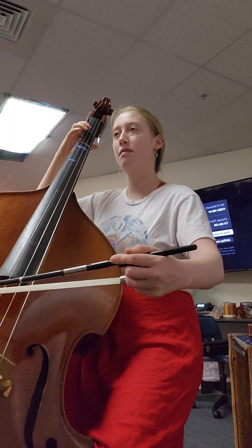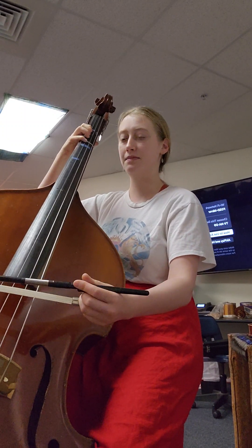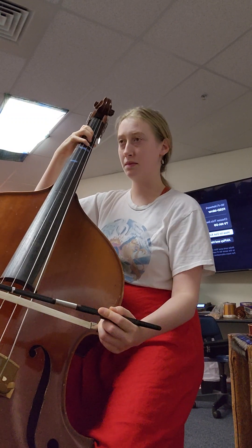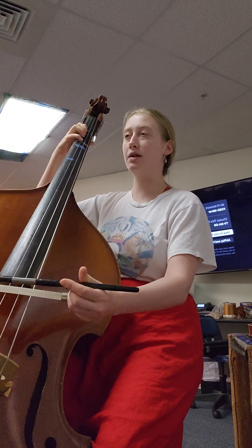F sharp. Sorry — open D. My apologies. Here we go again, 18. Sorry, second finger, C natural. Whew, that was chaotic. 18 again, here we go. Ready? F sharp goes.